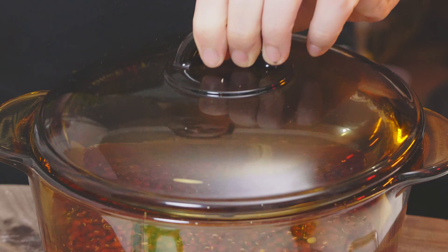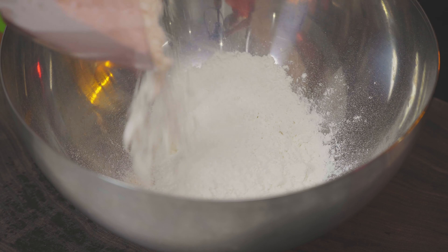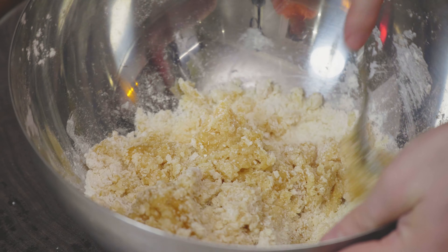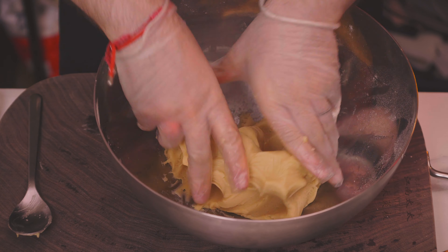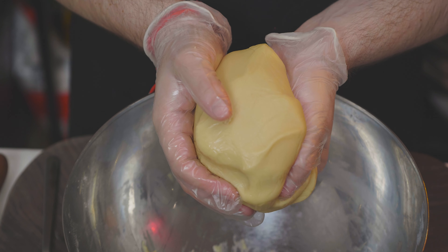You're going to be soaking the beans overnight. Then use 240 grams of syrup and 6 grams of the lye water, along with 300 grams of baking flour. Massage it very nicely until you get something shiny and smooth.